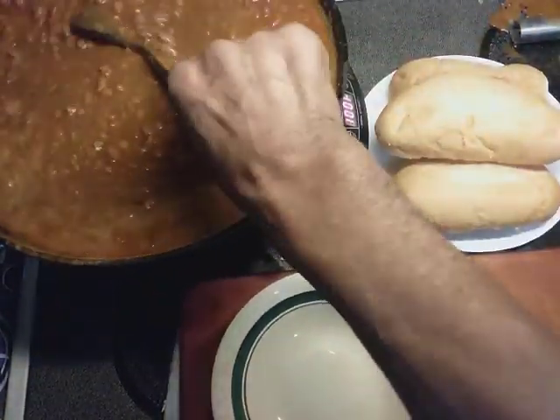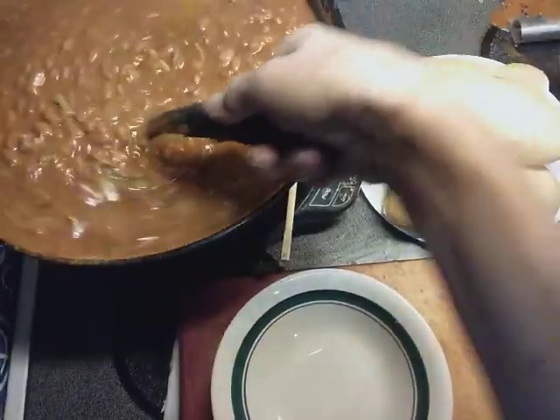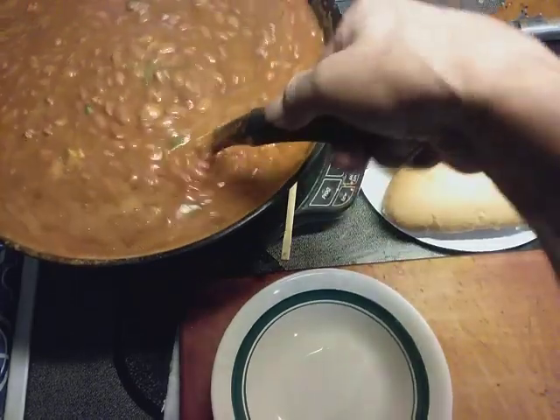Welcome back to Papa Bear's Kitchen. Just a quick video today. I'm busy, busy.